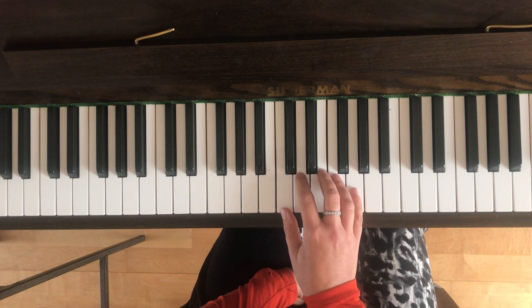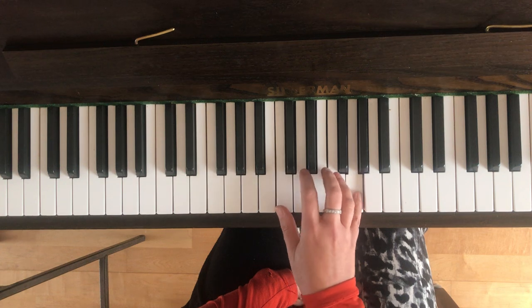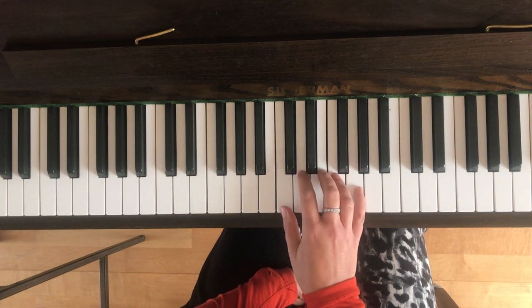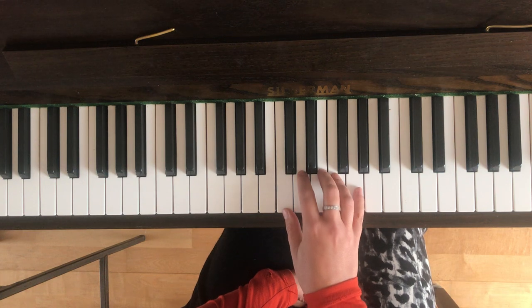The next bar, so this is bar five, the last bar on line one. You've got three Cs to start and then two Gs, so bar five will sound like this. The next bar at the beginning of line two is very, very similar — you've got three Cs again but only one G this time, so that will sound like this.